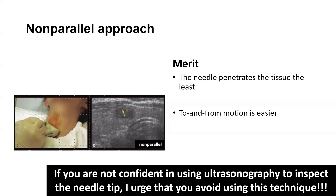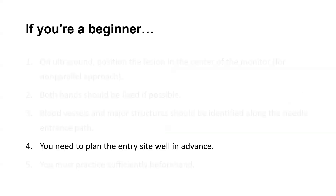However, if you are not confident in using ultrasonography to inspect the needle tip, I urge that you avoid using this technique. If the needle enters perpendicular to the ultrasound probe, having the habit of positioning the lesion in the middle of the monitor solves one concern.